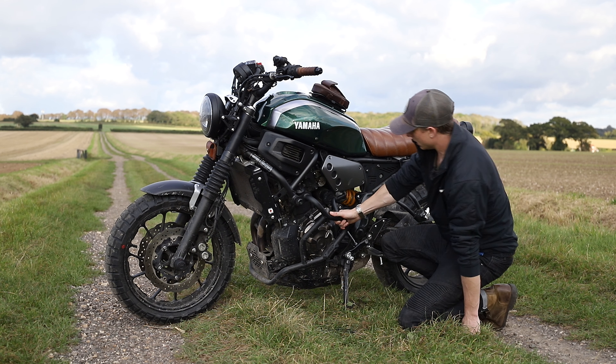Another tiny modification is the oil cap. I've heard of a few people snapping the original, though that's not why I got this — I just got it because it looks nice. This is a full metal oil filler cap from Giles Tooling.